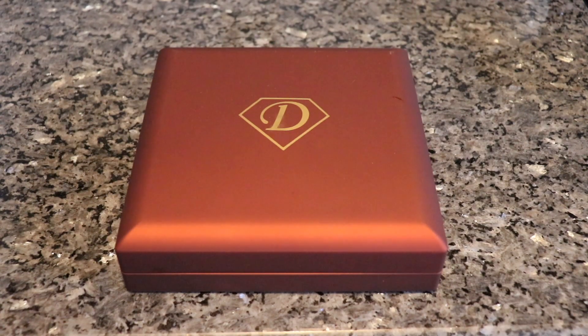Today we're doing a review on Daniel Jewelry. I got a rose gold Cuban from them — it's a seven millimeter, 20 inch chain, and this is the box it comes in.